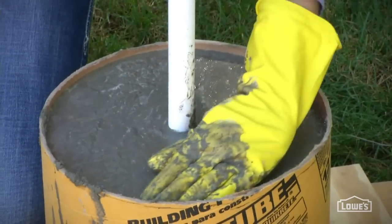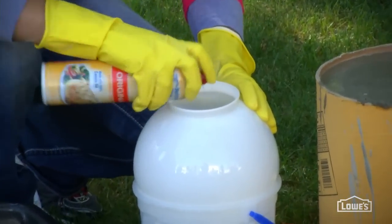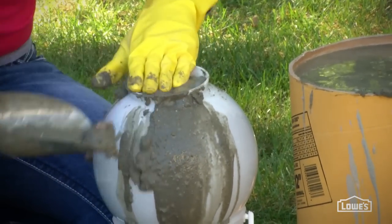So that's the base. The form for the ball is just a light fixture globe. Spray the inside with cooking spray so you can get a clean release. Then fill the globe all the way up to the base — this gives the ball a flat surface so it will sit nicely on the pillar.